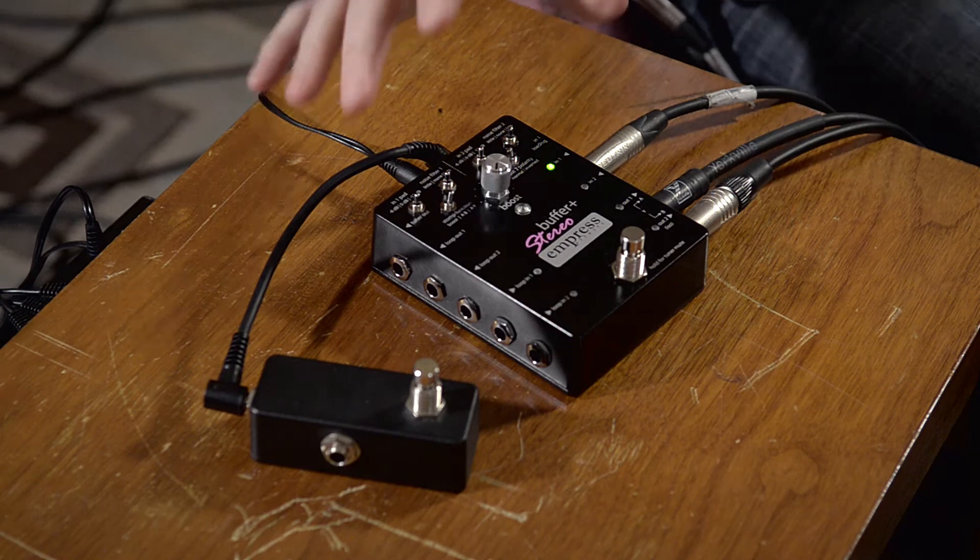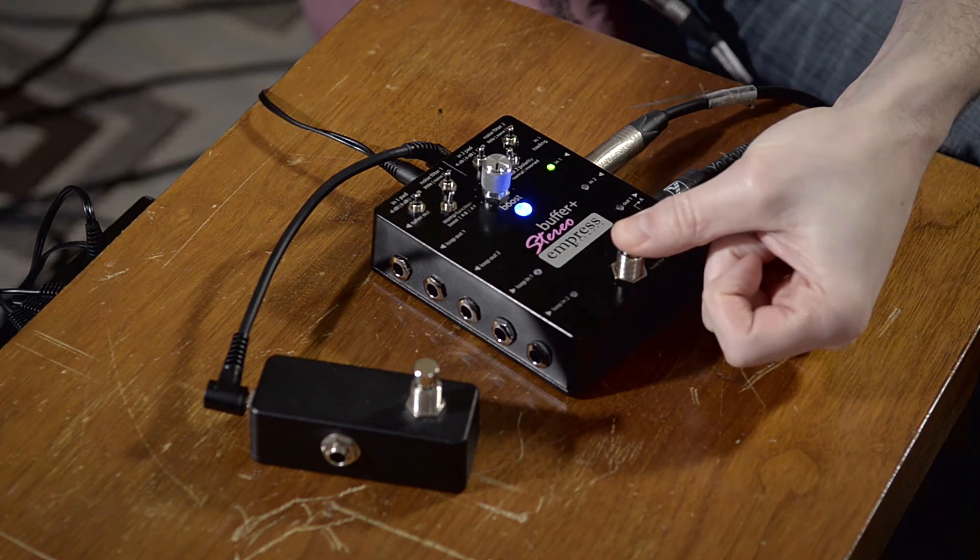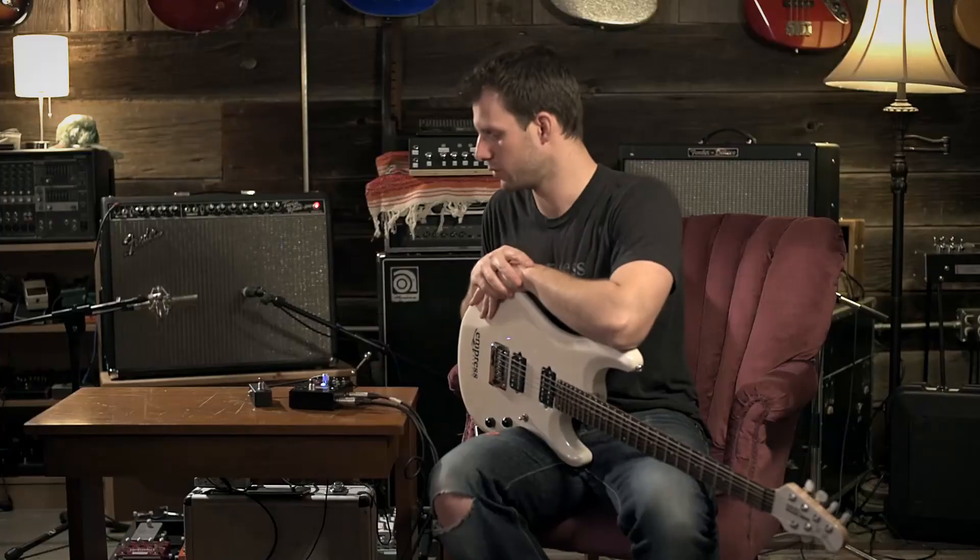To exit startup configuration, all you have to do is hold down the stomp switch. You'll get a bunch of blinking lights and then the pedal will boot up normally.